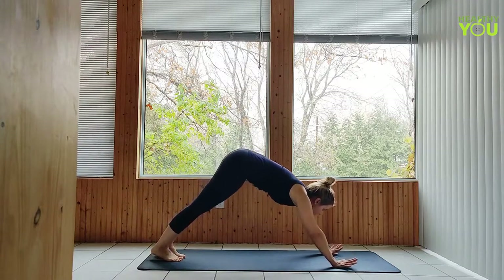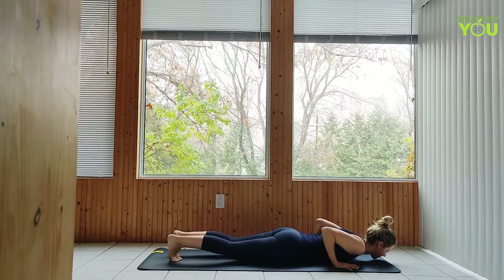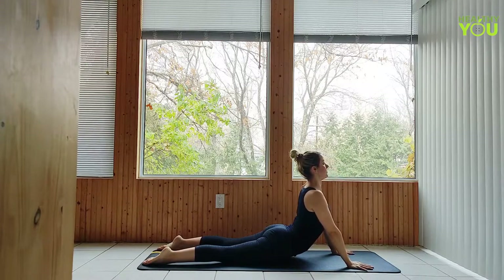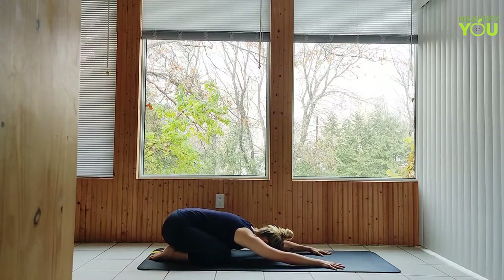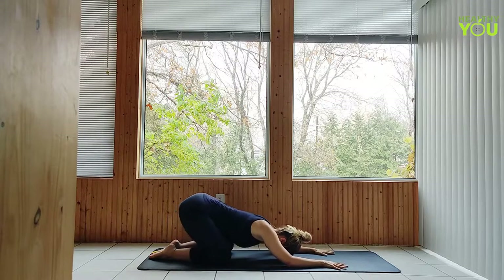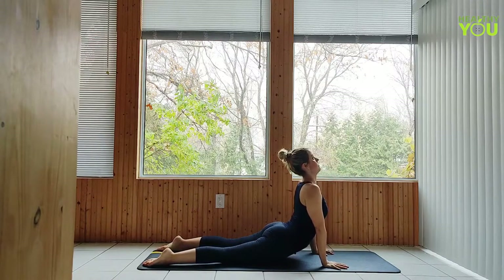Come forward, down onto your belly, and press up to cobra pose — keep the elbows bent if you need to. Press back to child's pose, arms shoulder width apart, forearms down. To cobra rolls now — dive forward, nose as close to the mat as possible for as long as possible, returning to cobra pose. Let's do that five more times.